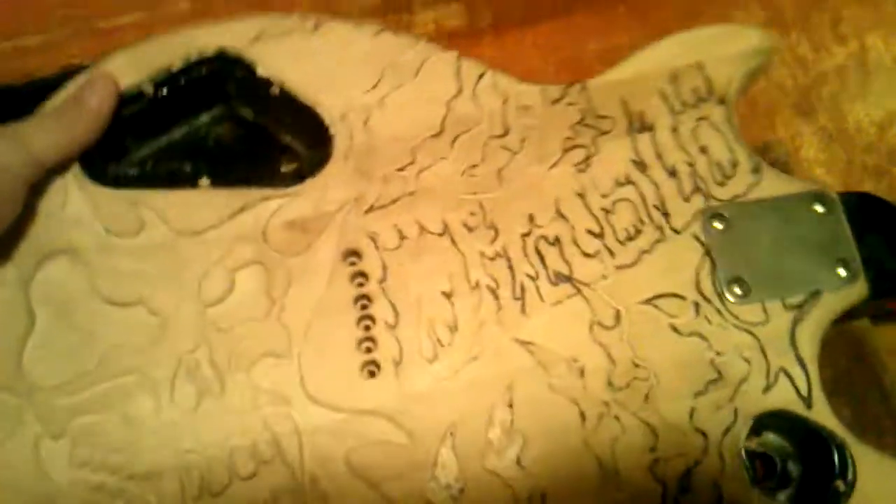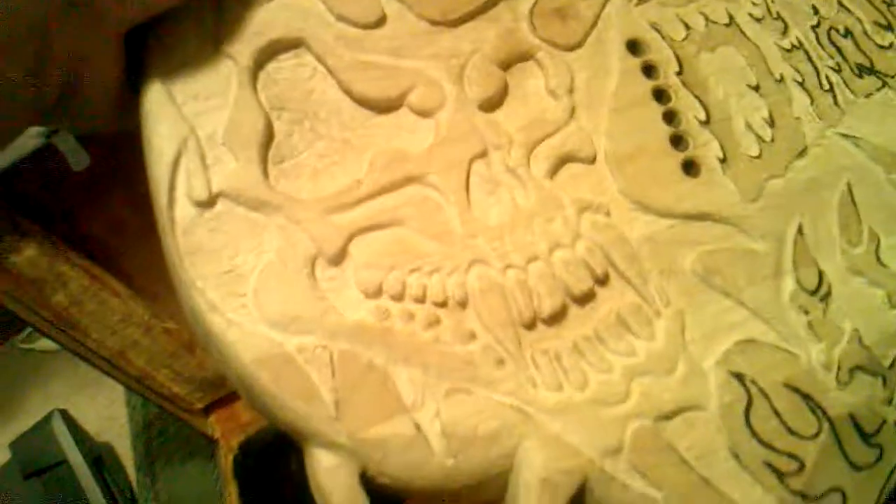Most guitars are only carved on the surface face, but I figured screw it — I'll go ahead and do the back too, and I'll do the headstock too. I figured I'd call it the Diablo. Yeah, look at that. That's nuts.